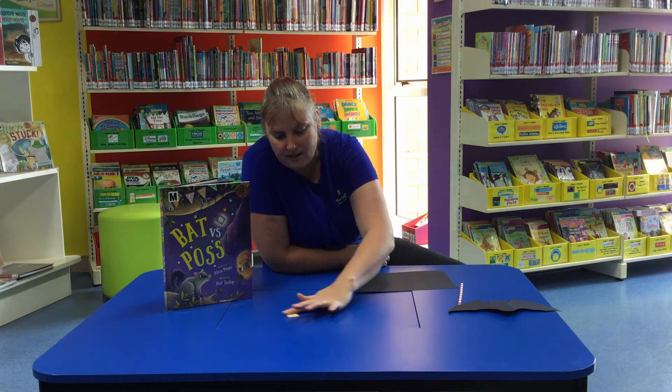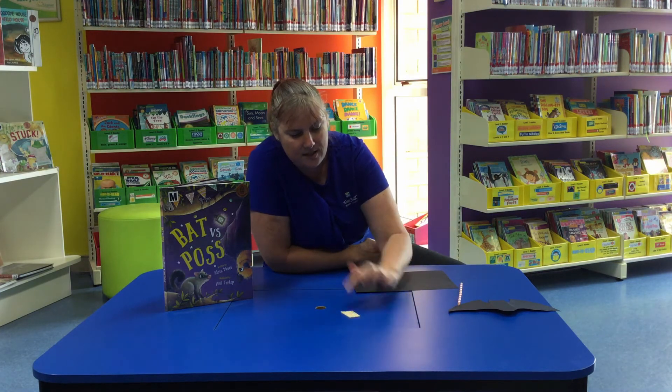But in your pack there is also ten little matchsticks. I was wondering if you could make a bat that flies with the matchsticks.